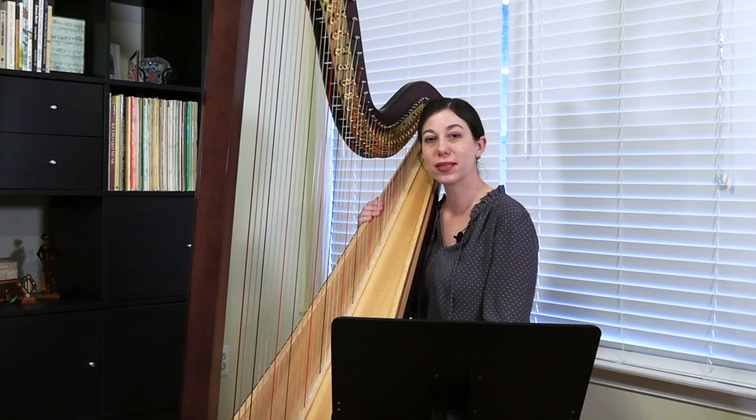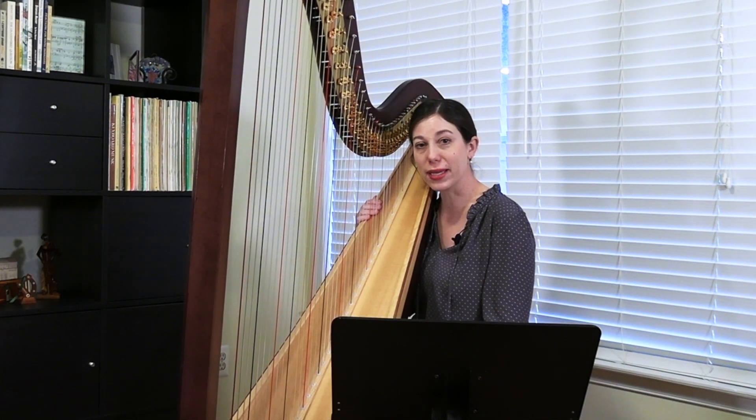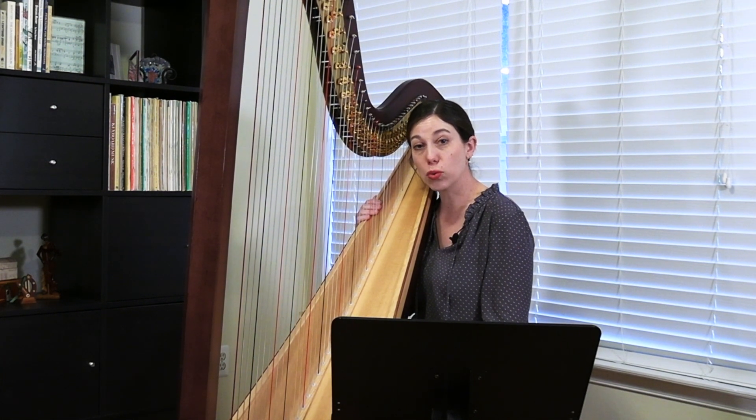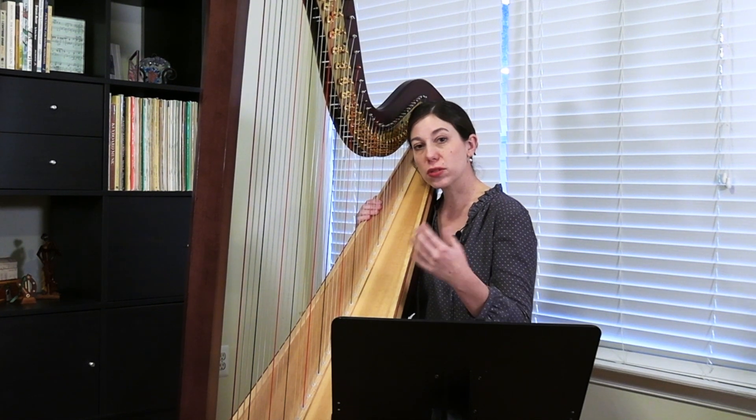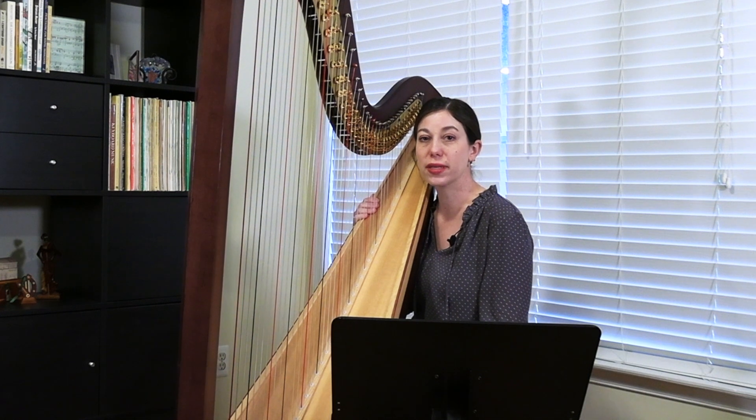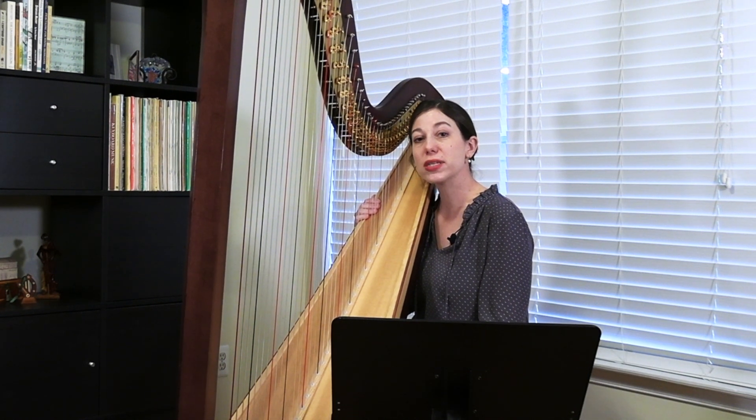Hello, my name is Jacqueline Palaf, and today I will be playing La Roi a Fait Battre Tambour, which is a French folk song. The title could roughly be translated to The King Had the Drums Played, and this arrangement is by Louise Charpentier.